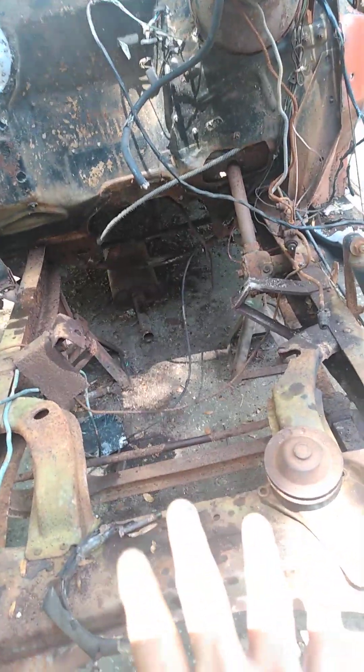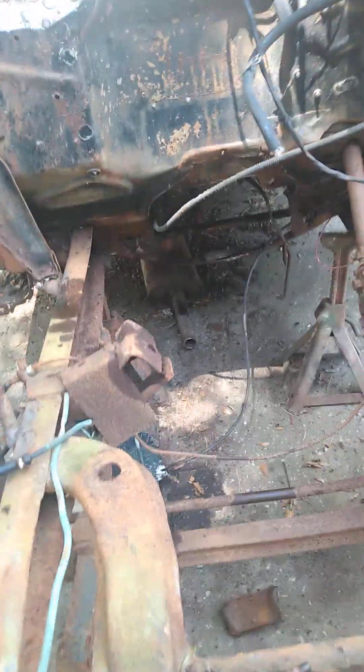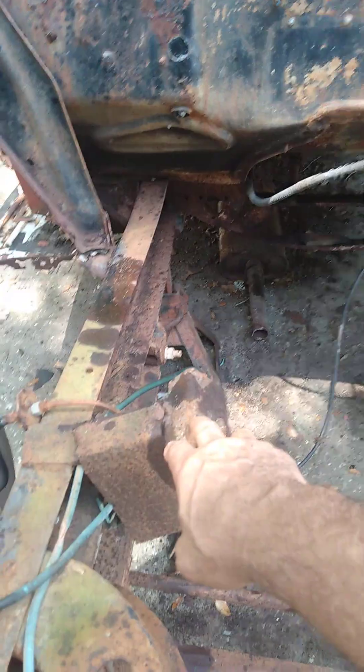There's a right and left water pump, so the Flathead 8 had two water pumps. Like I said earlier, they cobbed them in on both sides.